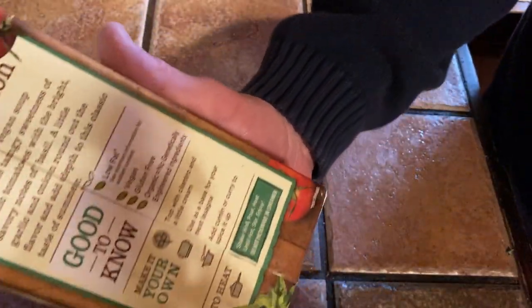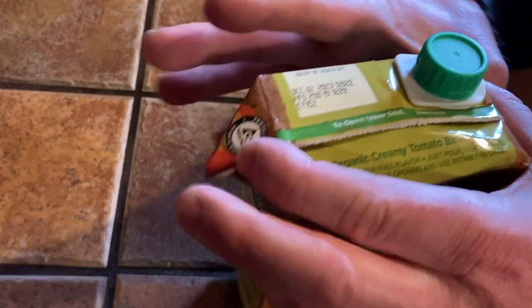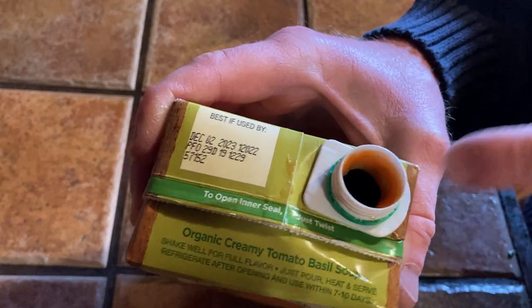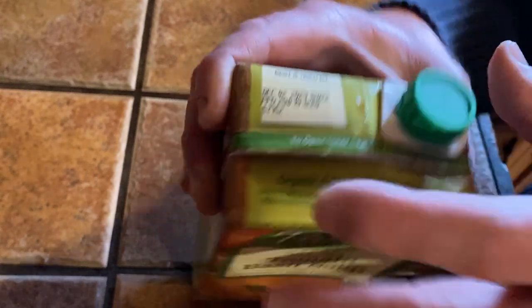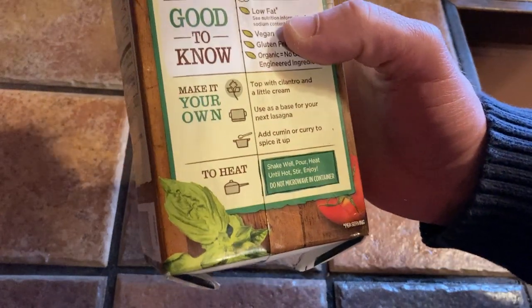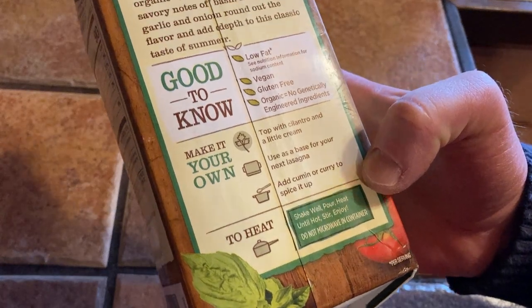We've got about a minute and a half left and then we're going to try this wonderful soup. By the way, when you open it — this is interesting — it says to open the inner seal just twist. So you twist it and apparently it just breaks the seal. There's also a best-if-used-by date. The instructions say: shake well, pour, heat until hot, stir, enjoy. Do not microwave in container.